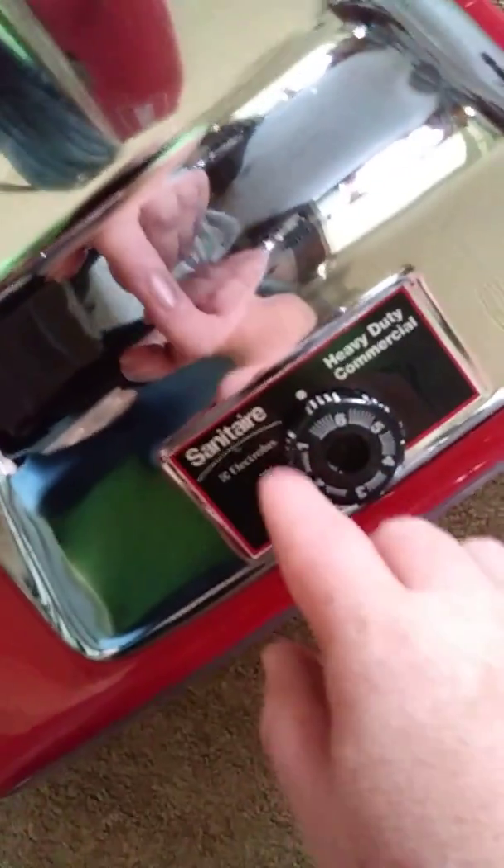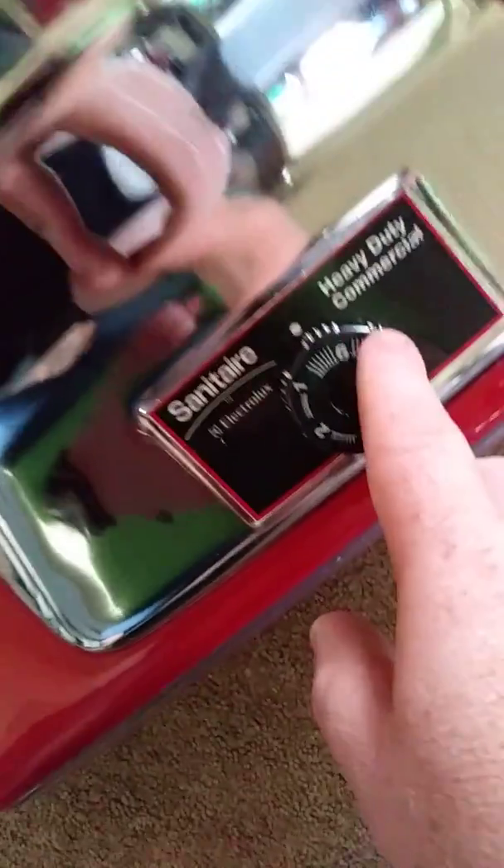It has six carpet height adjustment settings. I'll show you the beater bar — that right there is the beater bar, and those are the brushes. Inside there is the big suction fan.